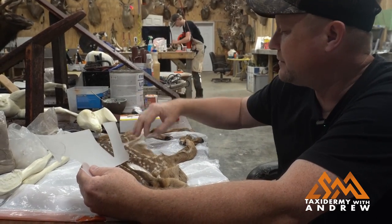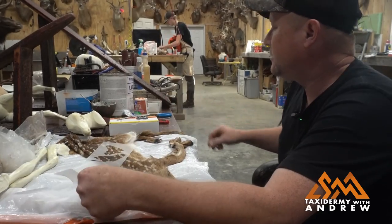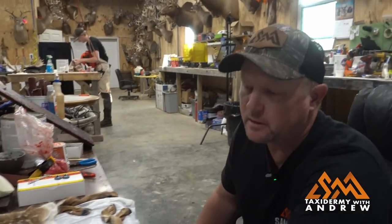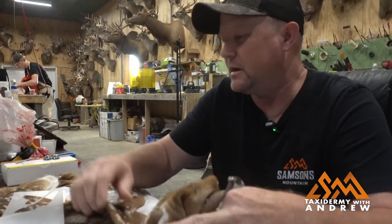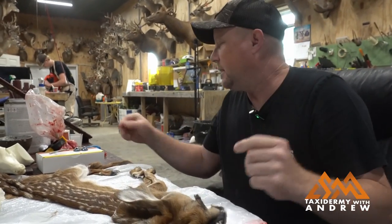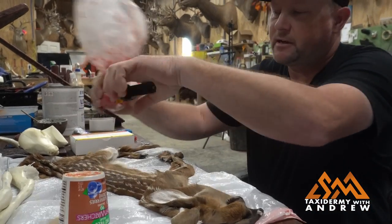I don't have any clear hide paste or glue, so I'm going to use a translucent bondo. And then I'm going to add my red flocking material to that to get that little bit of pink inside the ear. This is kind of a tedious job because everything's small that we're working with. It's going to take a little bit of time, but we can get it all done right here. The first thing I'm going to do is this second ear — I'm going to go ahead and place it in here and show you the process.